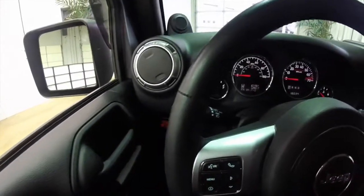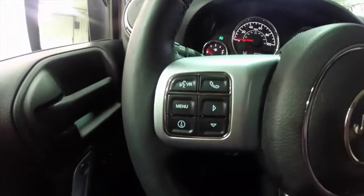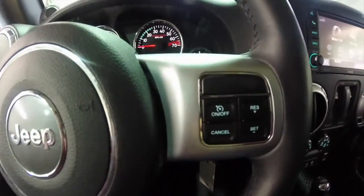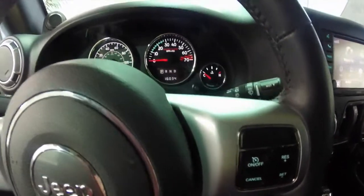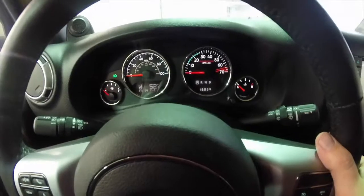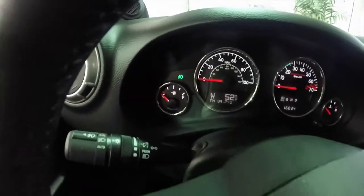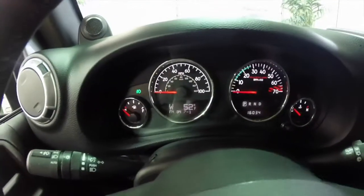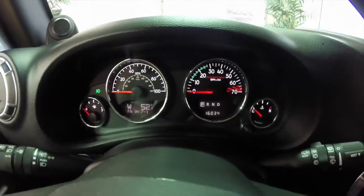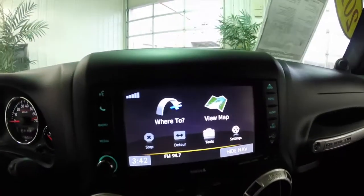This vehicle is equipped with the Uconnect voice recognition with Bluetooth connectivity. It also has a trip computer. Cruise controls are also mounted on the steering wheel. Your audio controls are mounted behind the steering wheel — volume on the right hand side and Seek and Scan on the left hand side. It does have the Rubicon specific gauges. It also has a Garmin base navigation system.